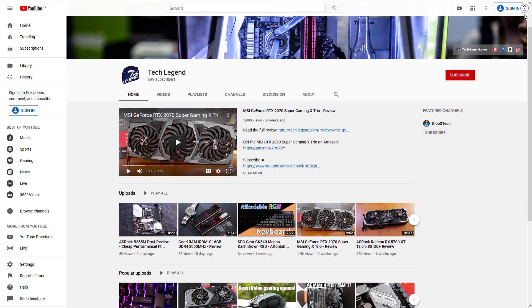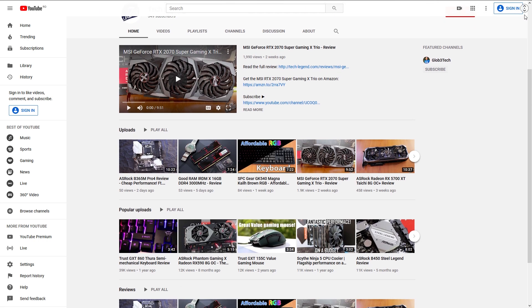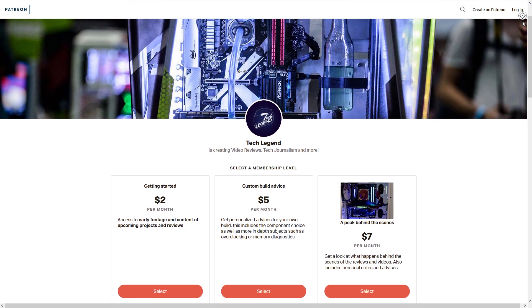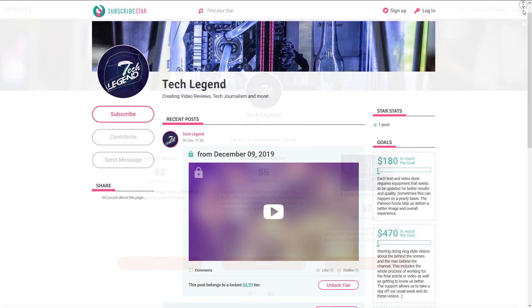If you liked this review, consider subscribing for more. If you want to support the channel directly, links to the Patreon and Subscriber Star pages can be found in the description below.